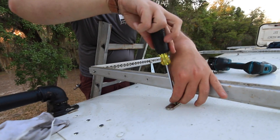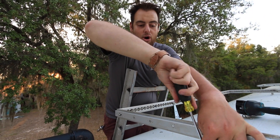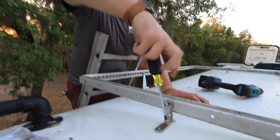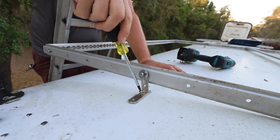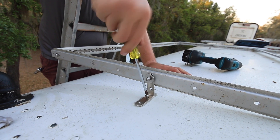I purposefully drilled these holes small so that the seal is nice and tight. As you can see, I do have to actually screw it in because it is grabbing the metal. And then on the inside we'll put the washer and nut to really secure it down good.